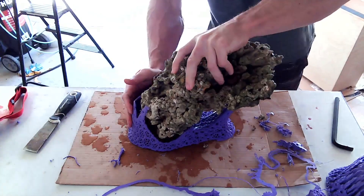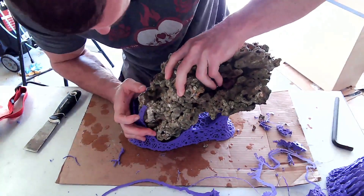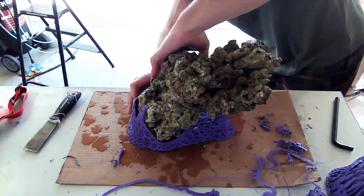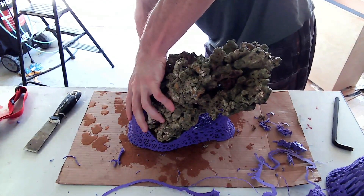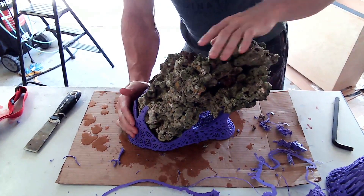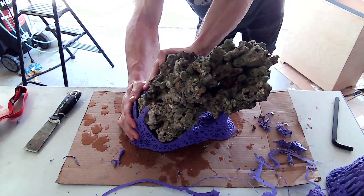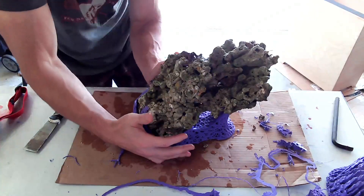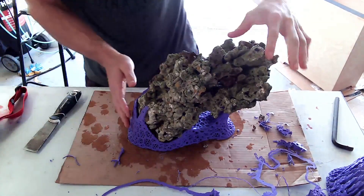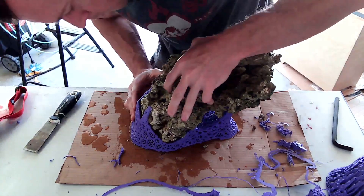I've almost got it — and there we go, it just kind of snapped into place and fits super snug. This thing is solid. The thickest part of the print is about five millimeters, so it's a really rigid plastic, and it was printed with zero infill so it's one solid piece. This rock is not going anywhere anytime soon.